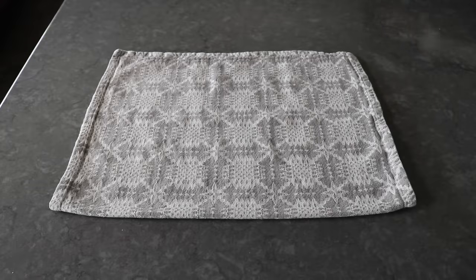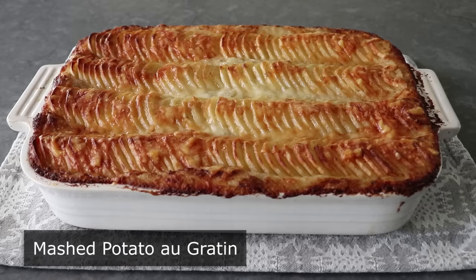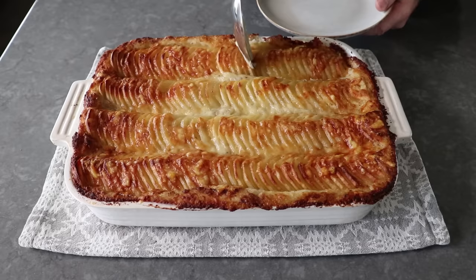Hello, this is Chef John from Foodwishes.com with Mashed Potato Au Gratin. I'm topping my favorite potato side dish with my other favorite potato side dish to produce what I'm sure will eventually be known as the greatest potato side dish of all time — maybe even the greatest recipe of all time. But I don't want to oversell this, so I'm going to stop the hype.